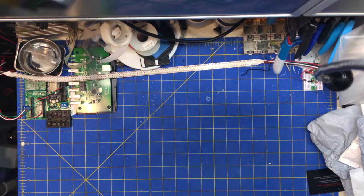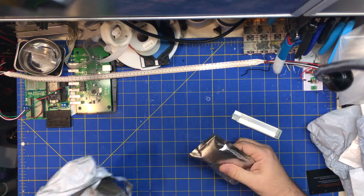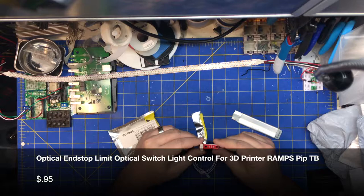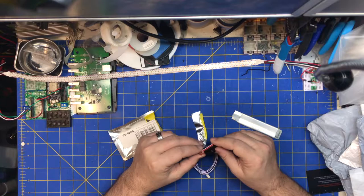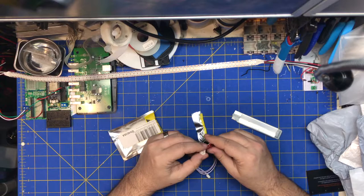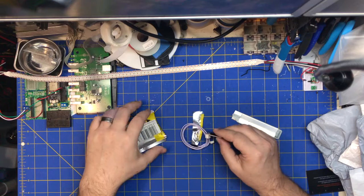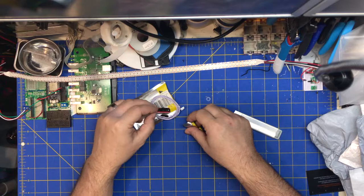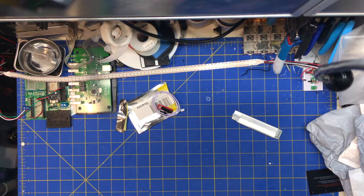First one: optical end stop. I'm assuming this is an optical end stop for a 3D printer. This is just an IR module, an IR brake beam. Could use it for a filament sensor or an end stop. It just comes with a cable and a nice PCB connector. Could use it for other things — slot detection or optical encoding.